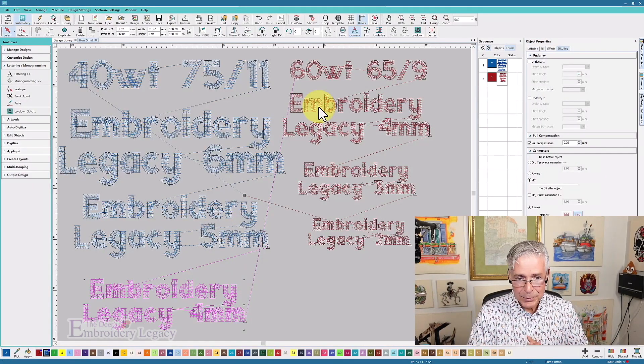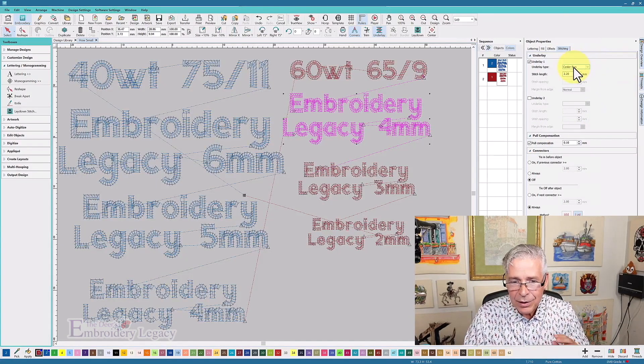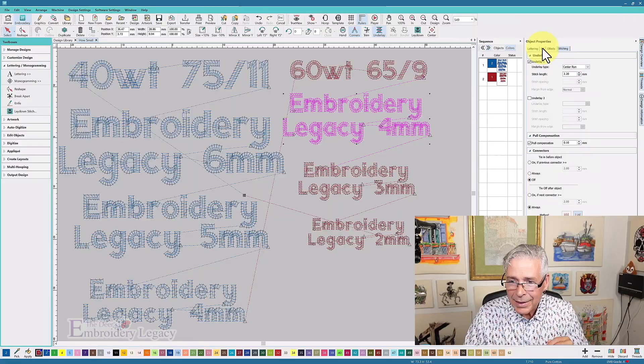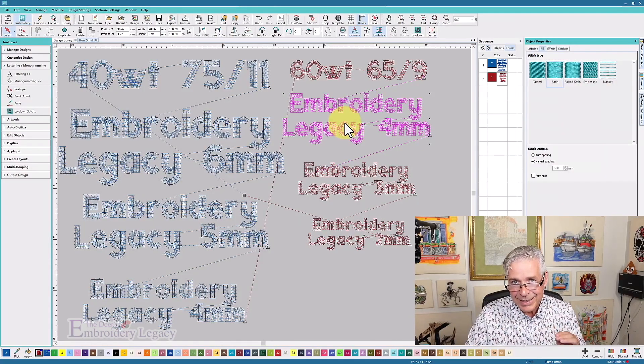Now things get interesting because we're switching to the 60 weight thread. For 60 weight I actually lessened the pull compensation from 0.2 to 0.1 millimeters — just a little bit of pull comp on either side. I still have a center run at the four-millimeter size because the thread is thinner, meaning I actually trust the underlay thread will stay under the satin at this size. For the density I changed it to 0.35 millimeters — a lot denser than the 0.6 I used for 40 weight — which increases the stitch count. That's something people must remember: when you switch from 40 to 60 weight you get finer detail but you need more stitches.